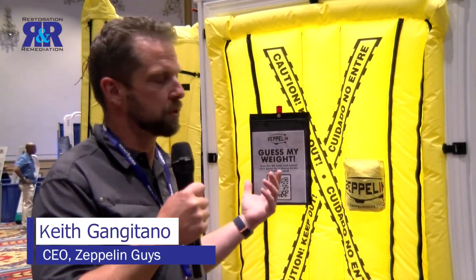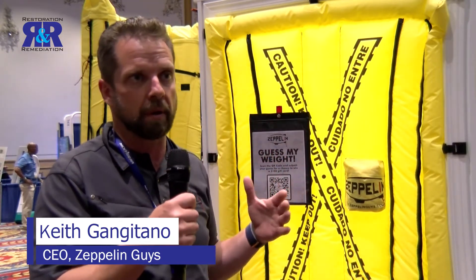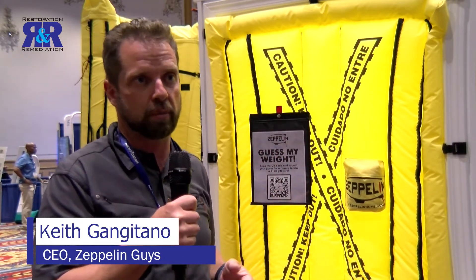So behind me is the airlocks. It is built to be that second barrier, that anti-chamber — the doffing chamber that's required in mold and asbestos remediation.